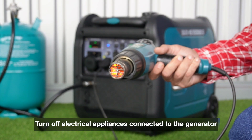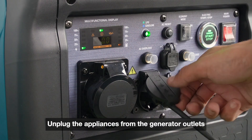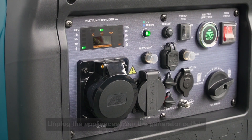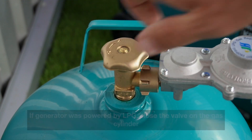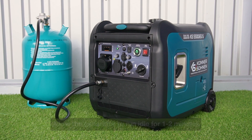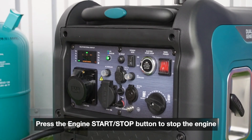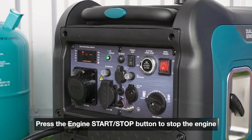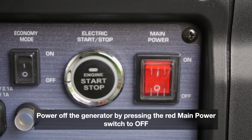Shutting down the generator. Turn off electrical appliances connected to the generator. Unplug the appliances from the generator outlets. If the generator was powered by LPG, close the valve on the gas cylinder and allow the generator to run idle for 1-2 minutes. Press the engine start/stop button to stop the engine. Power off the generator by pressing the red main power switch to OFF.